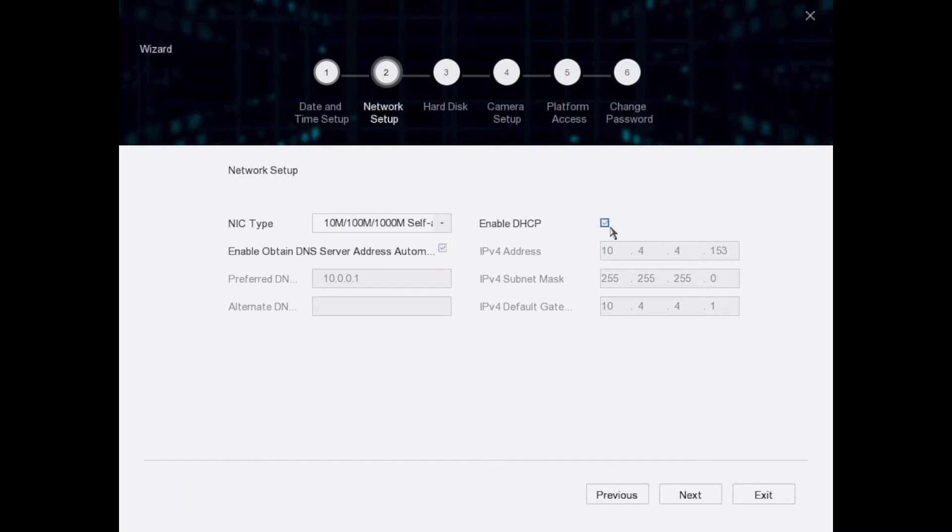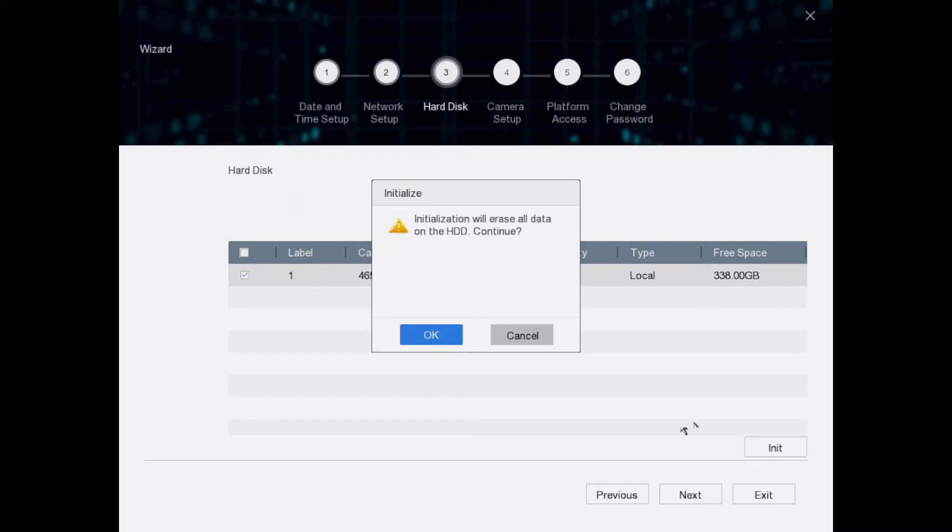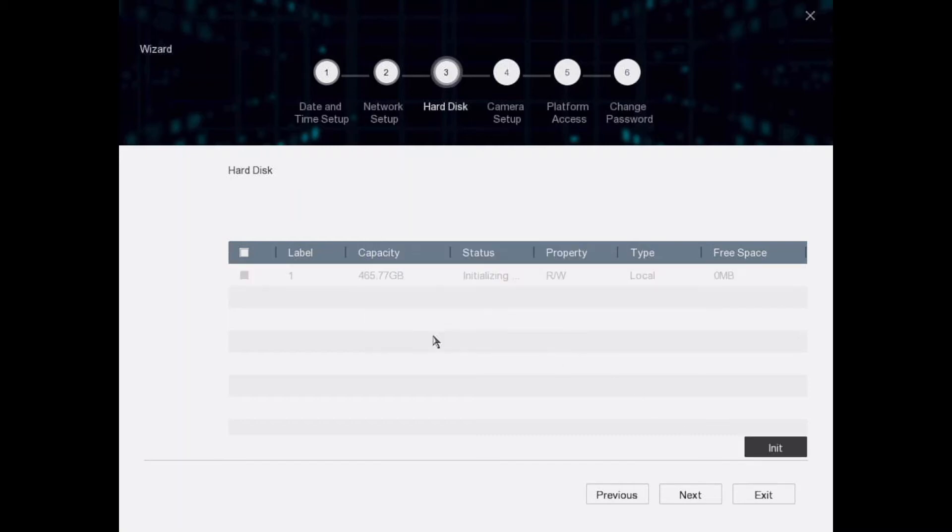Date is done. On the network page you don't have to touch anything — DHCP is enabled by default and that's what you want, so just go Next. On the hard disk page, ours was pre-formatted, but yours might not say 'Normal' — if so, click on the hard drive and click Initialize.